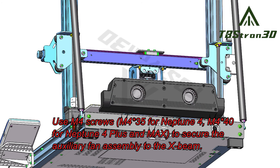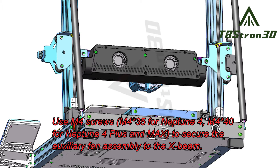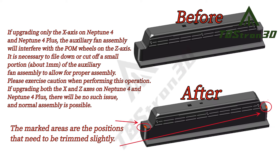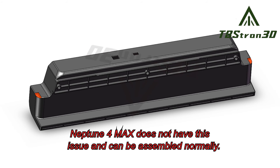Use M4 screws to secure the auxiliary fan assembly to the X-beam. Note: there is an unavoidable issue in this position. If upgrading only the X-axis on Neptune 4 and Neptune 4+, the auxiliary fan assembly will interfere with the POM wheels on the Z-axis. It is necessary to file down or cut off a small portion of the auxiliary fan assembly to allow for proper assembly. Please exercise caution when performing this operation. If upgrading both the X and Z-axis on Neptune 4 and Neptune 4+, there will be no such issue and normal assembly is possible. Neptune 4MX does not have this issue and can be assembled normally.